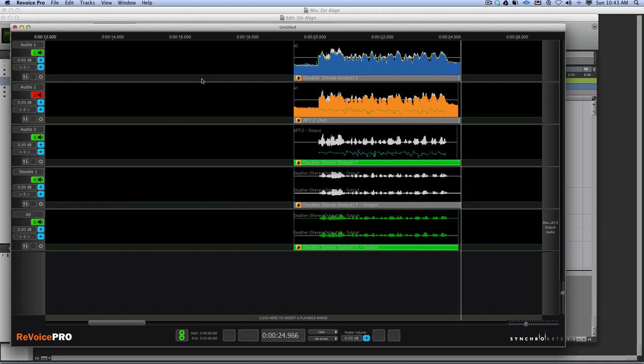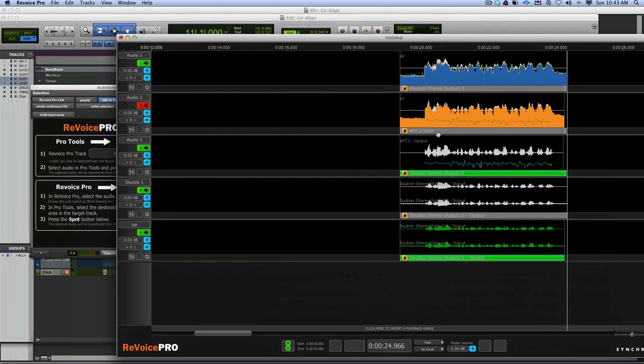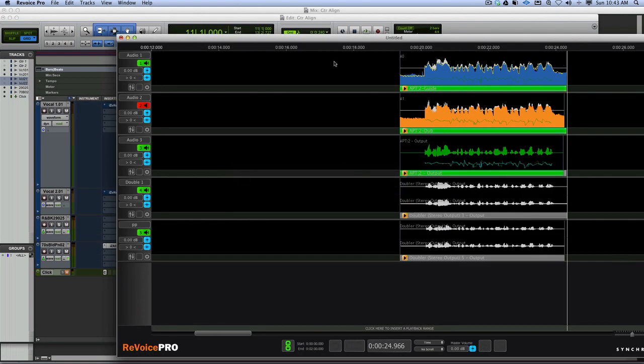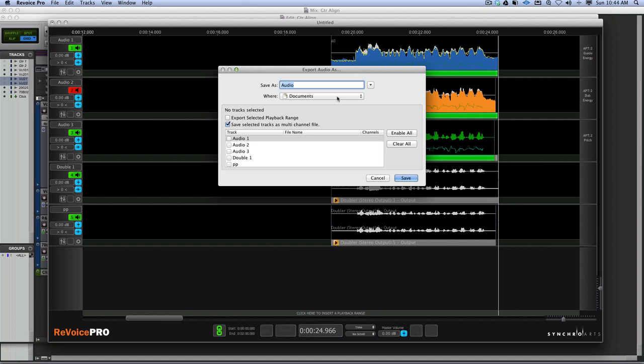We can spot the fixed audio straight back to Pro Tools - just like before, grab that one and go Spot. And it sounds so close - there's a little bit of phasiness going on, but what we can also do within Revoice Pro is save the entire audio: go File, Export Audio.